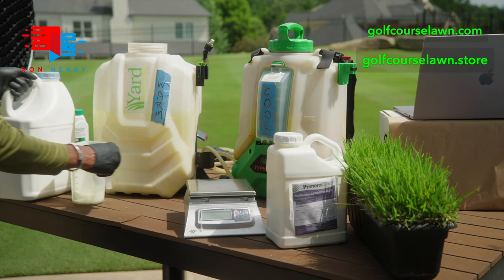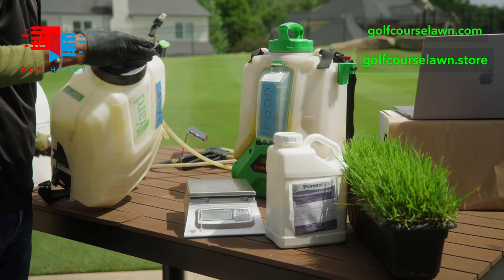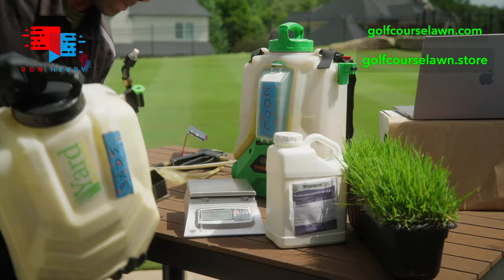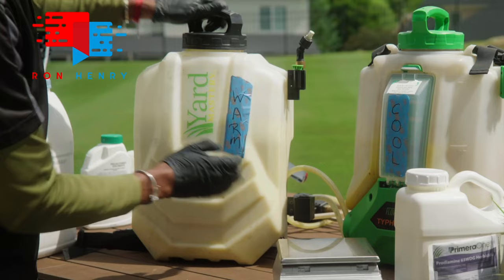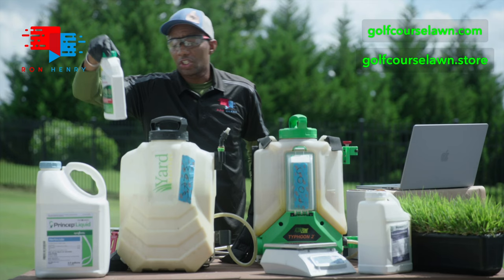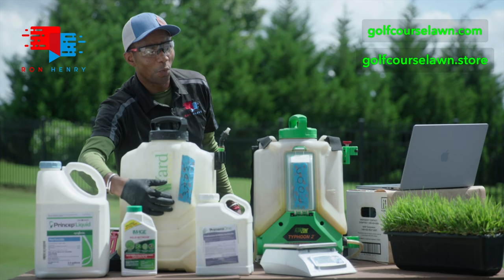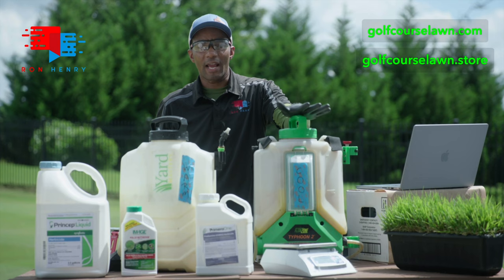Next, we'll put the cap back on nice and tight, and much like our cool season blend, give it a good shake. You can use a mixer if you want, but a good shake will blend it well. This is our concoction for warm season grass — it's going to both prevent weeds and take care of some weeds that are already growing in your lawn. The backpack with Prodiamine, Simazine, and Image is for warm season grass only. The one with only Prodiamine is for cool season grass. For cool season, all you want is Prodiamine. For warm season, you can do Prodiamine along with a bit of post-emergent as well.